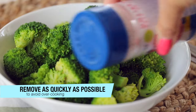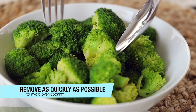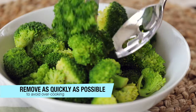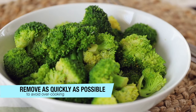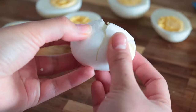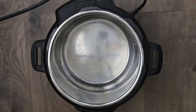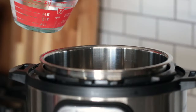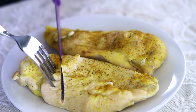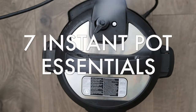Remove the broccoli from your instant pot as quickly as possible to stop the cooking process, and you've got perfectly made instant pot broccoli. For more information and troubleshooting, I have a full FAQ post on my website, TruthTestedAndTrue.com, linked below. Instant pot broccoli is one of the essential recipes every instant pot owner needs to know — check out my video of all the other essential recipes next!